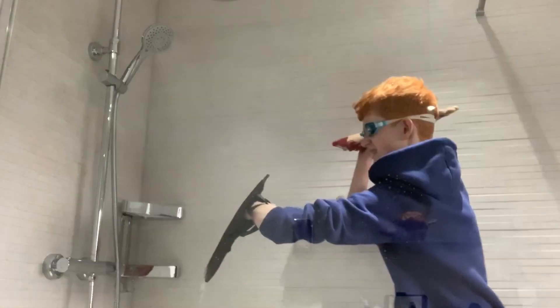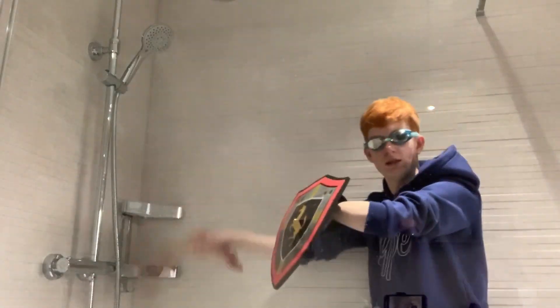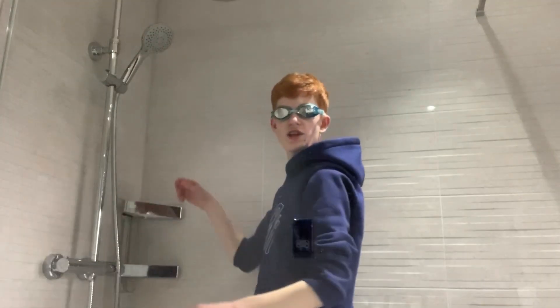It appears that there is a leak in my house. Whatever will I do? It's not working. Flex tape.